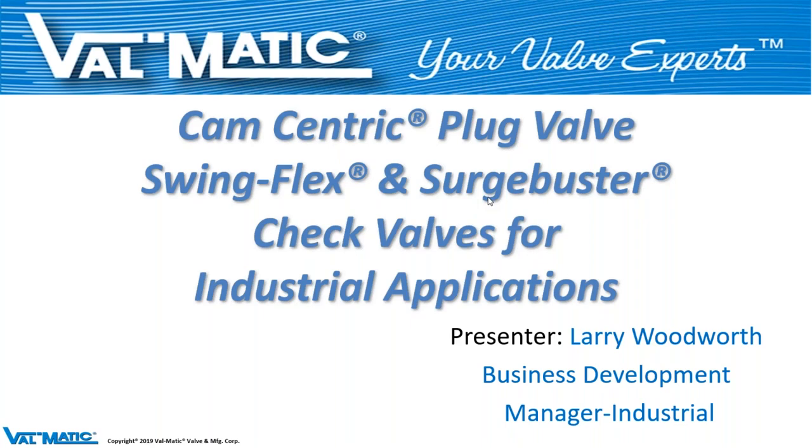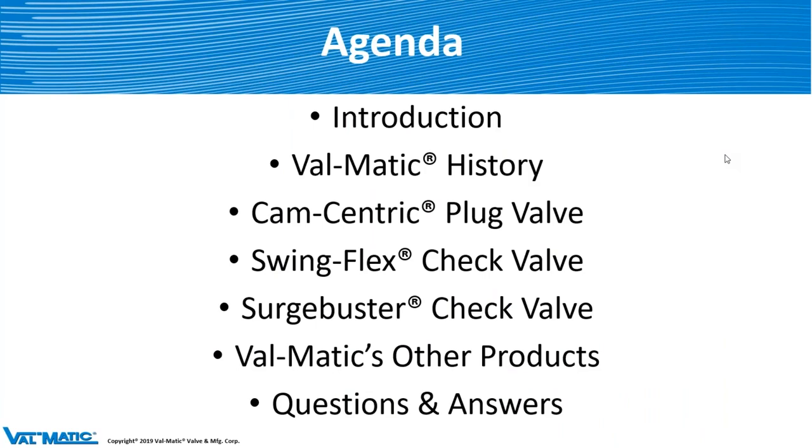Let's do a little housekeeping before we get to the agenda. During the presentation, if you have any questions, please type them in the questions box and I will answer them as we go. If we're not able to get to them during the presentation, we have a Q&A section at the end, and if we run out of time, I will answer all questions and send them to you tomorrow or the day after.